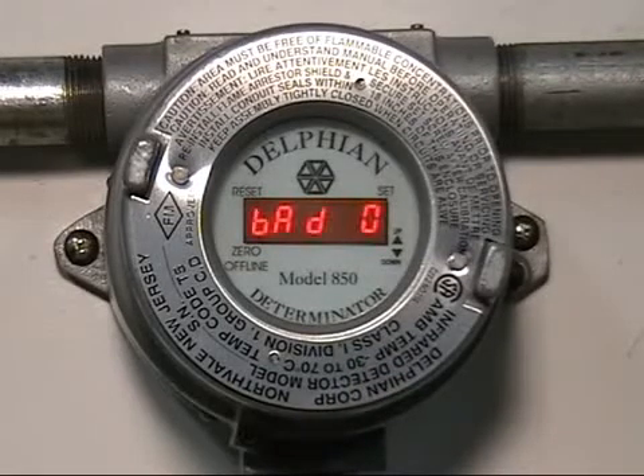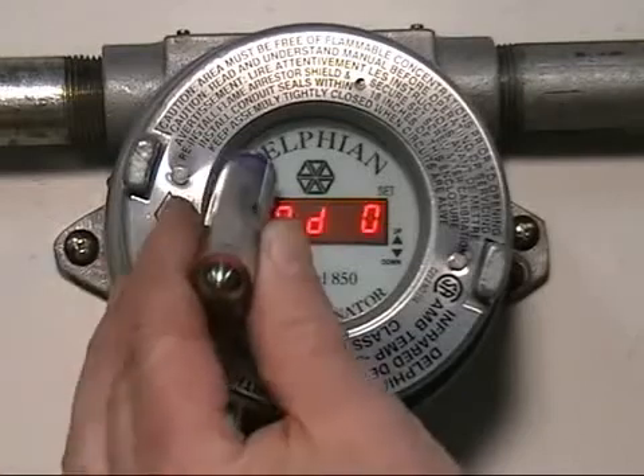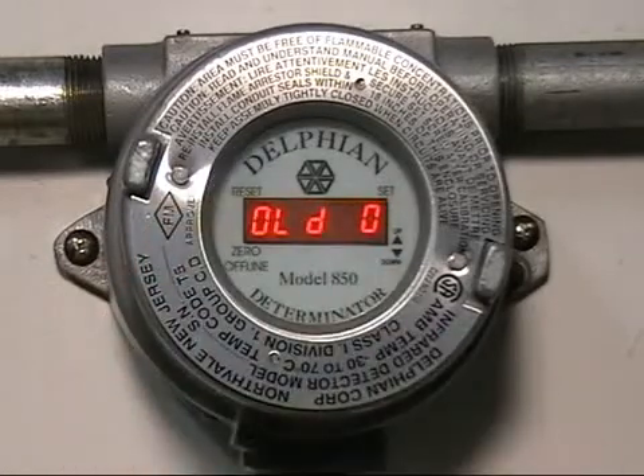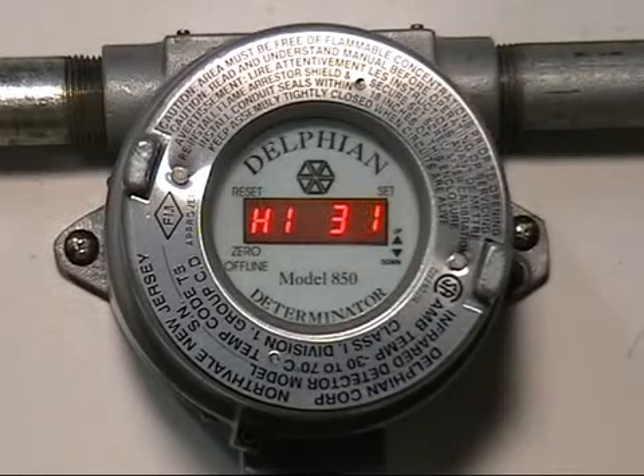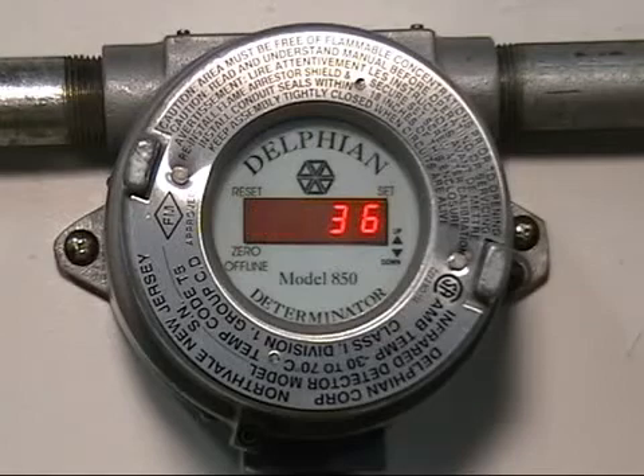At that point there's nothing we can do but to reset it using the blue end of the magnet over the word reset, where we'll see old zero, and we're back to its original calibration. Now of course I'm introducing a little bit of gas to prove that the background is in fact not zero air.